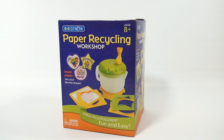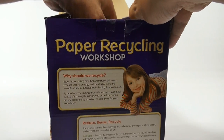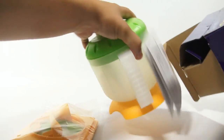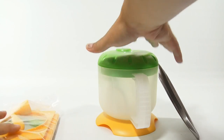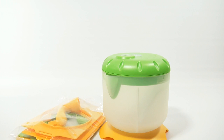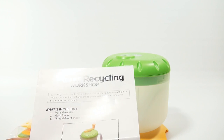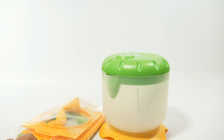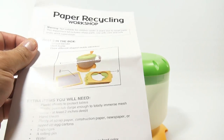So let's see what we have in the box here. There's some pieces and instructions. I won't take it out of the plastic just yet, but I'll see what we need. It says the manual blender, mesh frame - that looks like it's in here - and three different shaped molds, called decals.